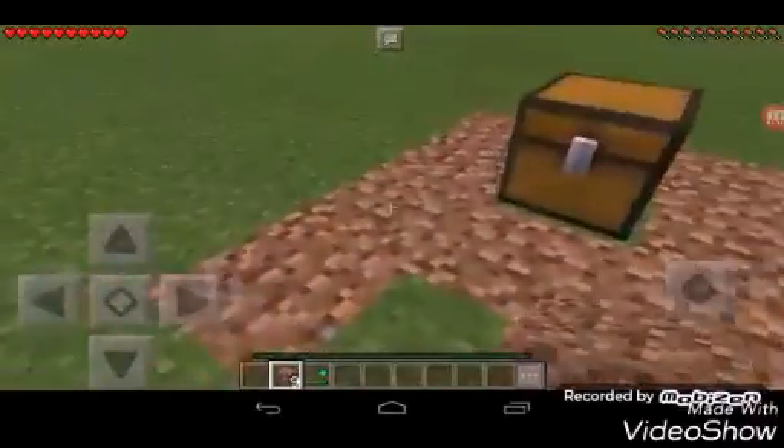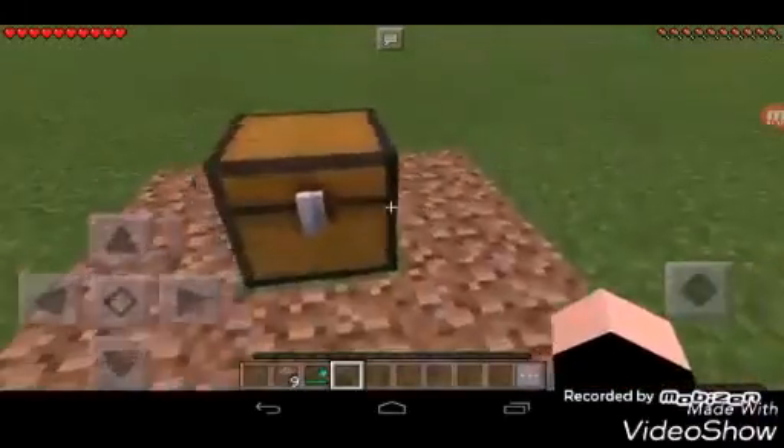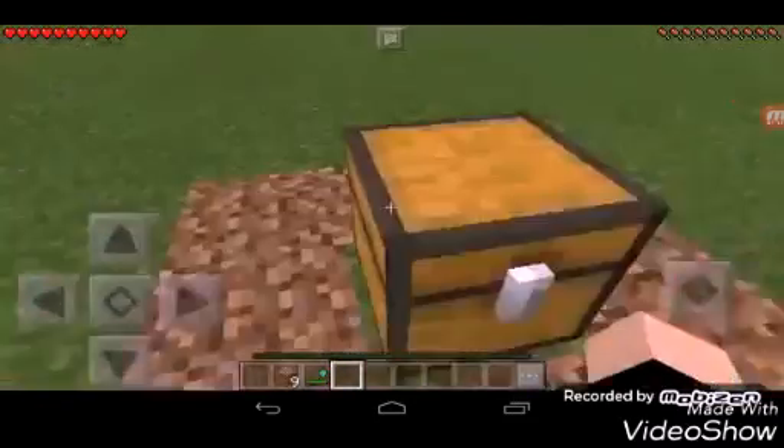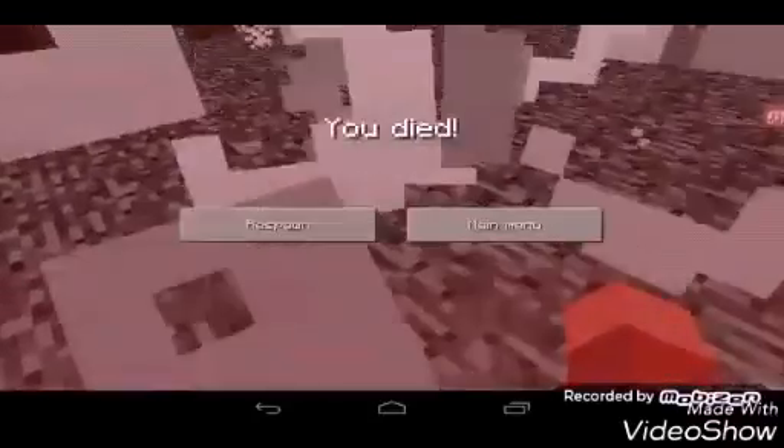And that's it. Let's test it out. Hope it works. Wow, it's okay. Wait, nothing's happened. Oh, I died.